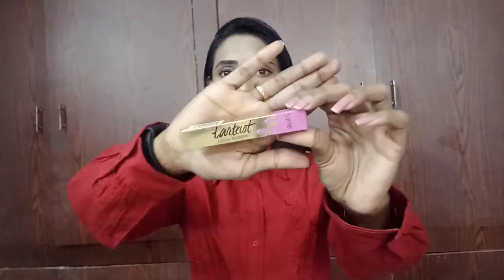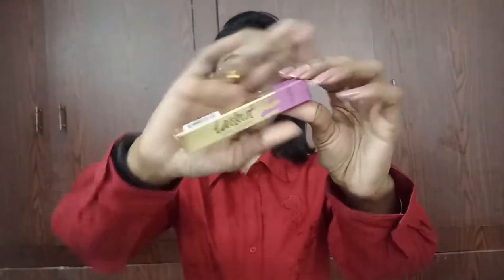I got this as a gift from one of my cousins from the US. She brought this for me and I'm loving it — it's really so good. It moisturizes the lips and gives a nice glossy finish with a nice tint. It comes in this kind of cartoon box and I got it in the shade 'Slay'. Let me open and show you how it works.